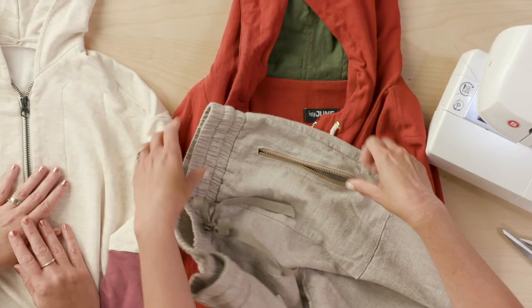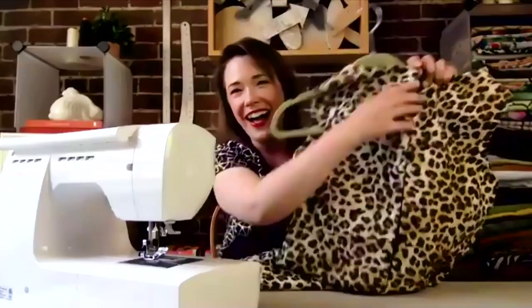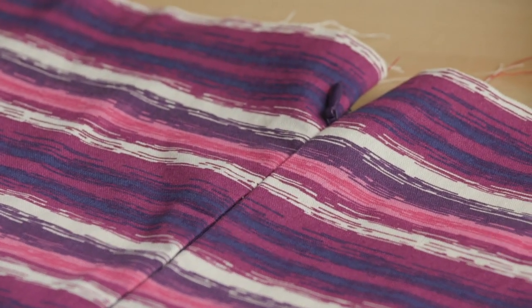Zippers are an important closure technique to know for many different kinds of sewing. They can be a little intimidating, but like anything else in sewing, zipper installation is a process. In this episode, we'll share zipper tips, experiment with a few zipper installation methods, and test our invisible zipper skills together. Joining us is expert pattern designer Adriana Apple of Hey June Handmade. Let's head to the lab.